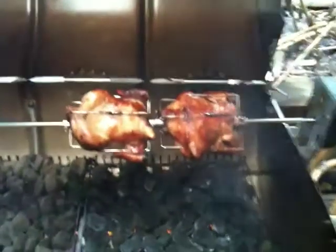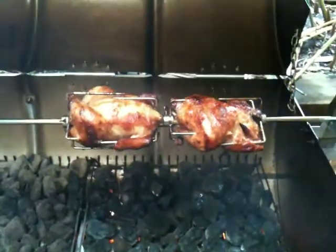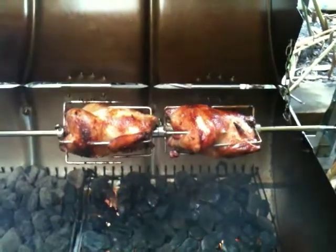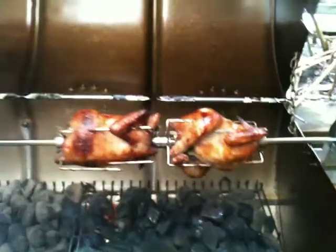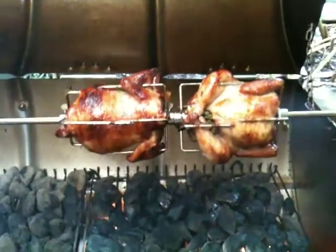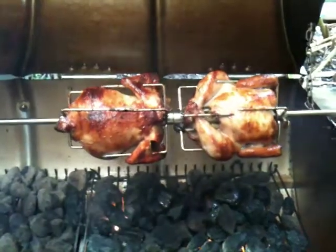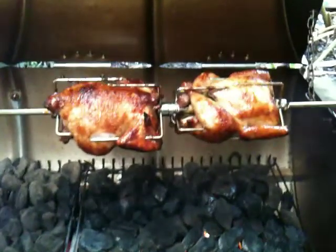So we'll have a look — they should be right to pull out. Look pretty good. They'd be pretty much done now, so I'll pull them off. So there you have it: Lechon Manok, which is Philippine-style spit roast chicken.